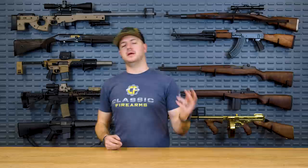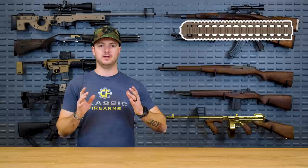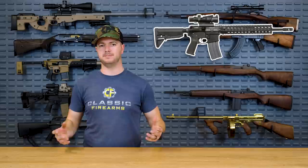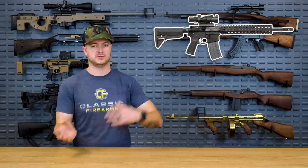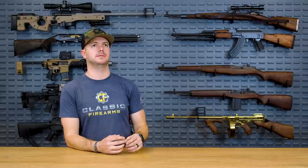Next up, BCM and their QRF — the quad rail free float they have to offer. It just screams simplicity and durability. Especially for the price point, it's really going to be difficult to find any other rail that beats this guy. Still 6061 T6 treated, made here in the USA. BCM has been known for a long time — they don't really need to advertise because BCM just makes great products. Number three: the BCM QRF.